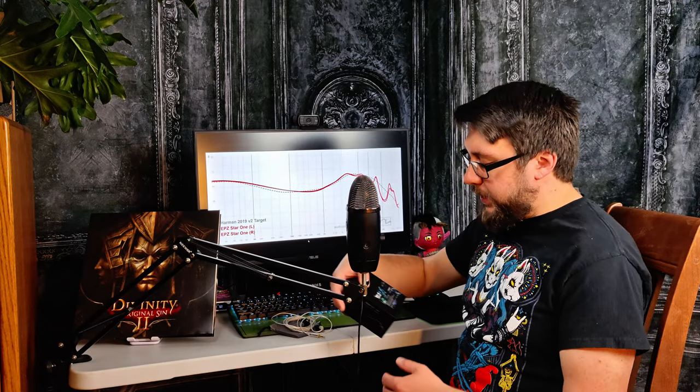Hello there, this is Sword with Audiosmith, and today we're taking a look at the EPZ Starin' One. This IEM was purchased by myself for review purposes. All thoughts and opinions will be my own, of course. And as always, audio is extremely subjective, and my thoughts might not be the same as your thoughts.